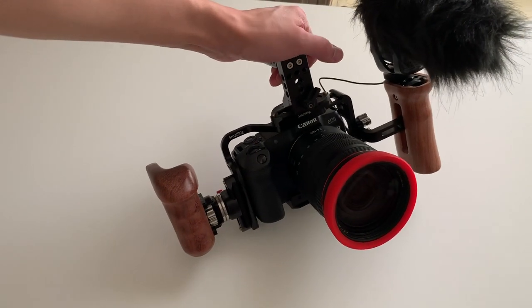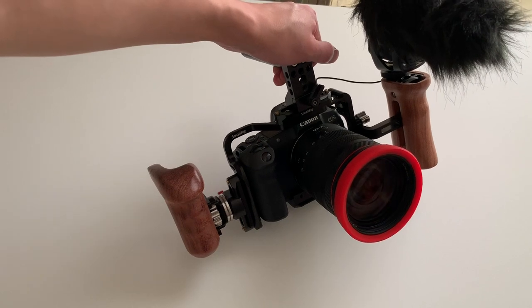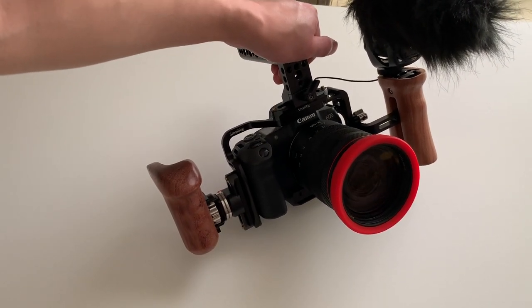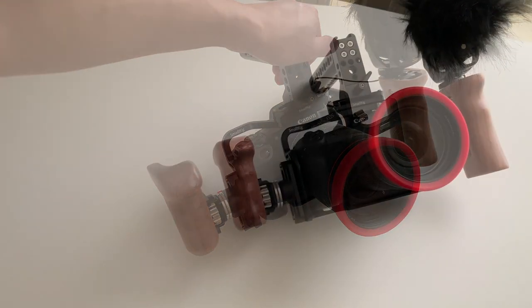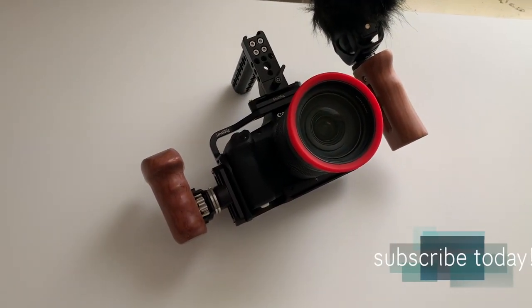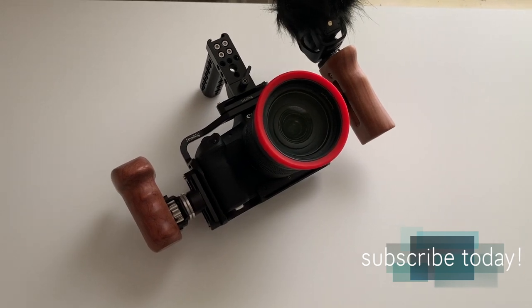In conclusion, for those of you in the market for a camera cage who want to expand your camera's capabilities — whether you're a hobbyist or a professional — you definitely can't go wrong with SmallRig. Thanks for watching guys, hope you enjoyed the video. If you have any questions or comments about the SmallRig setup, ask away in the comments below, hit that like button as always, and I'll see you all in the next video.